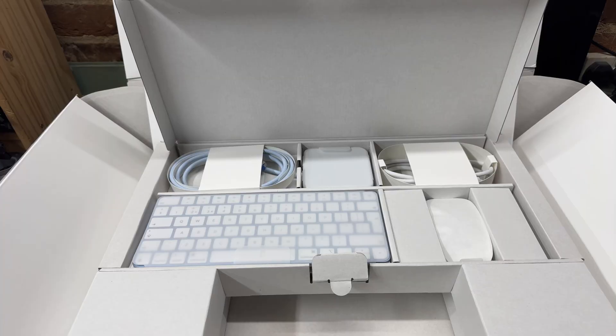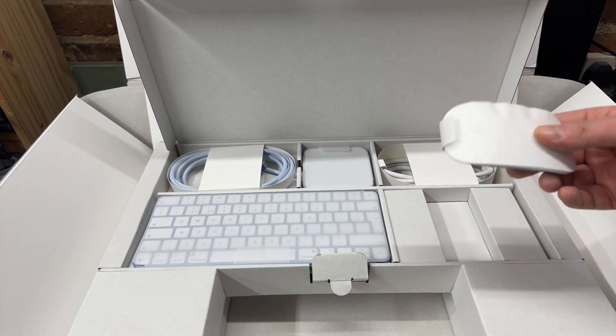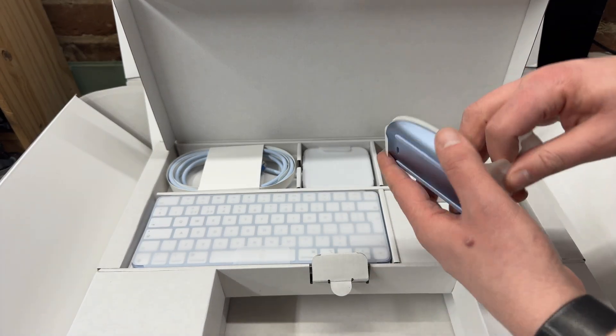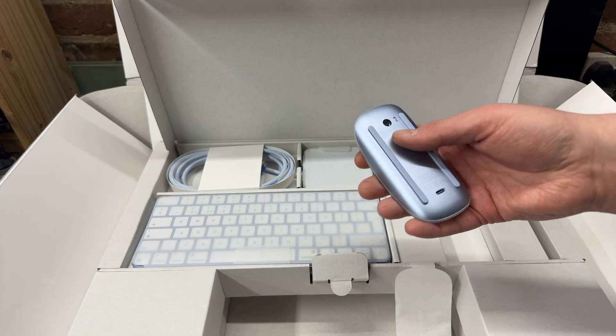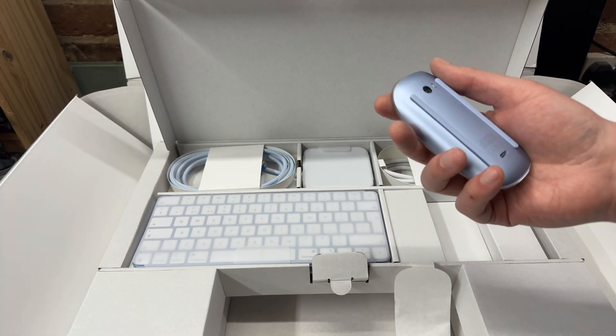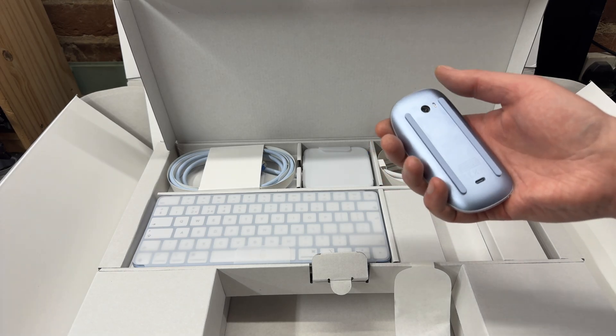Let's start off with the colour-matched Magic Mouse, which is nice. This is one of those USB-C rechargeable ones where the charging port is on the bottom of the mouse. Apple, why are you the way you are?